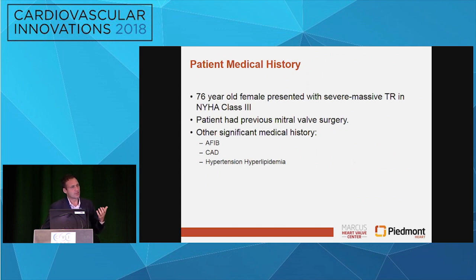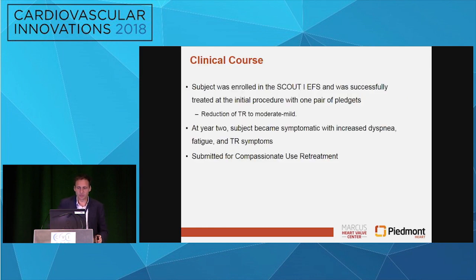I want to take us home with what I think is really unique about this technology. The first patient we ever treated was a 76-year-old female with severe to massive TR, class III heart failure, prior mitral valve surgery, AFib, chronic coronary disease, et cetera. She was enrolled in our Scout 1 EFS and was successfully initially treated with just one pair — that was all we had at that time. At the end of the procedure we had mild to moderate TR, and it was our first case so we were happy about that. And as you're going to see, she was having more TR at follow-up, but she felt great.